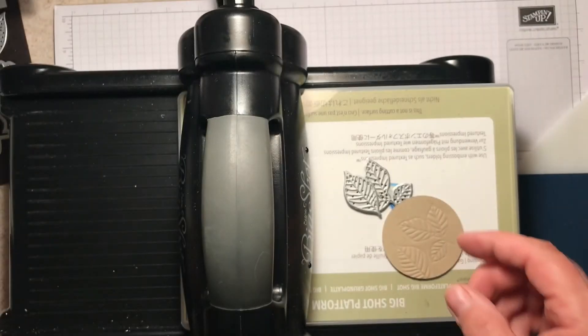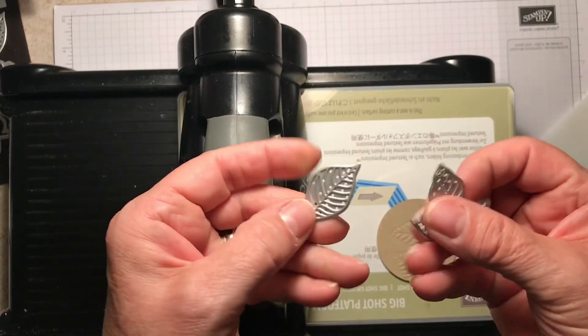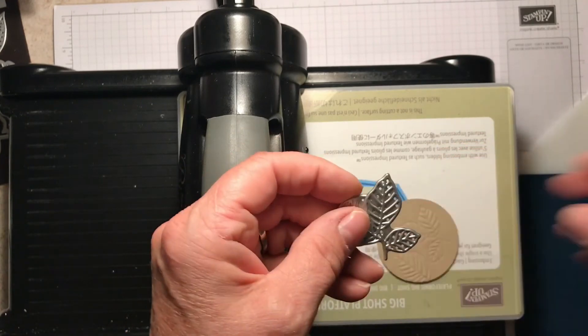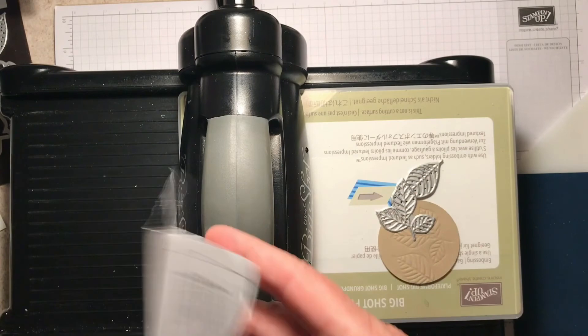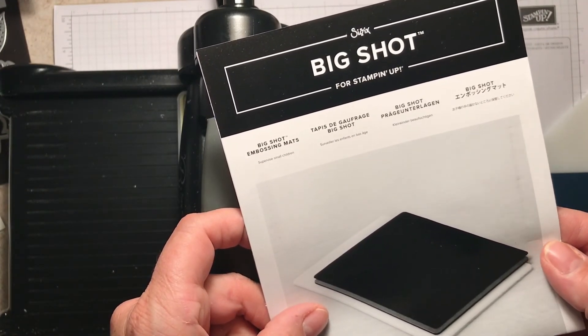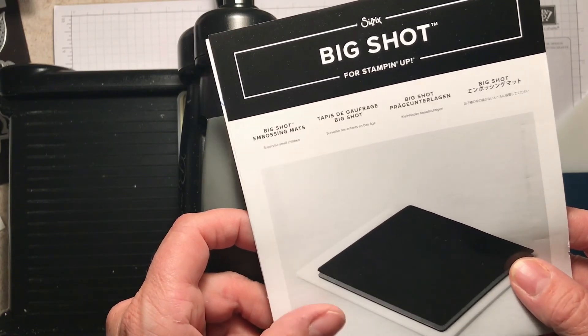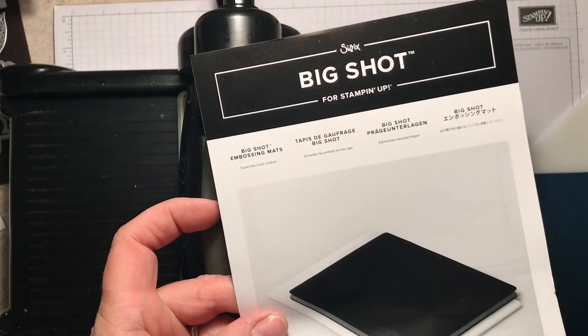I hope you like my tip and technique of the week using your dies to emboss. The Big Shot embossing mats are available in the annual catalog. If you don't have a catalog or need one, please let me know — I'd be happy to get one out to you. Talk to you soon. Bye!